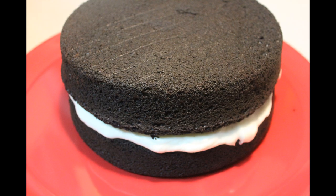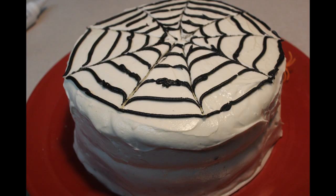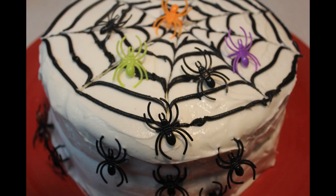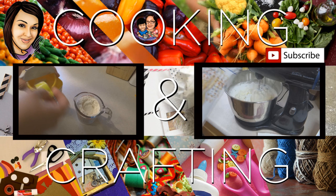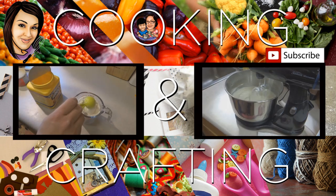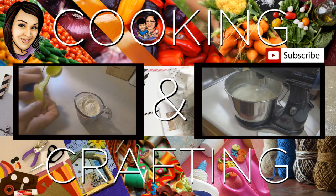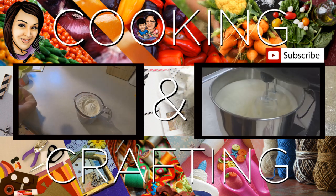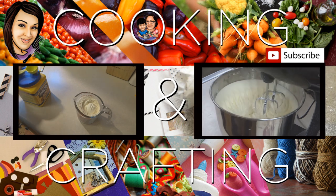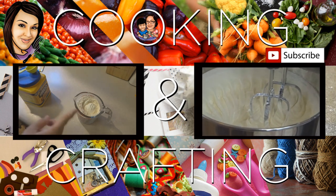Thank you for watching cooking and crafting. Before we say goodbye, make sure you comment and subscribe, and it would be so great if you favorite and rate. Thanks for tuning in — bye kids!